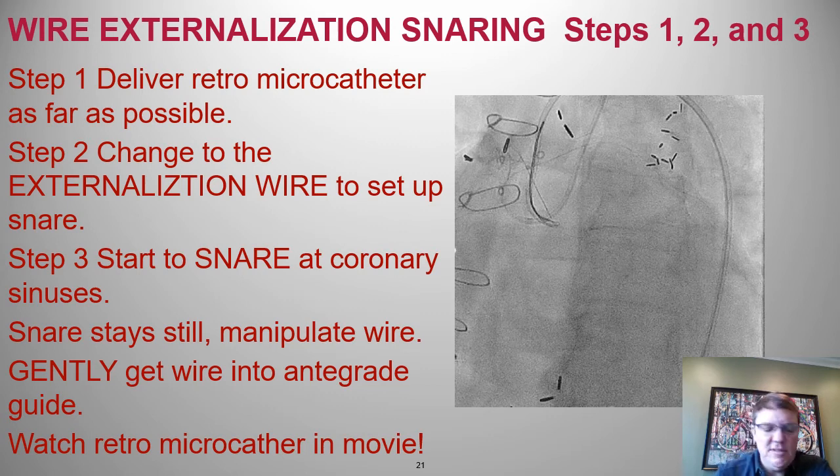Here's an example of snaring. Step one: deliver the retrograde micro catheter as far as possible. Step two: change to an externalization wire. Step three: place the snare at the coronary sinus, then manipulate the wire into the snare. Gently pull the snared wire back into the antegrade guide — and anytime you pull, watch that retrograde guide. The retrograde micro catheter does migrate somewhat in the process, but that's okay.